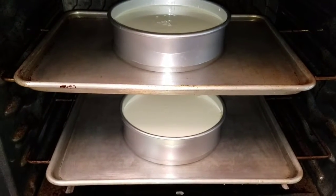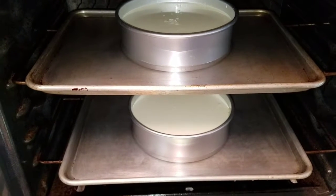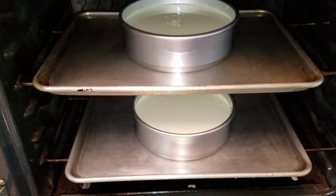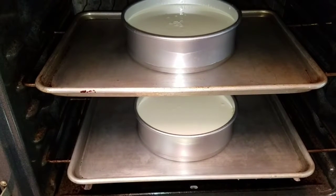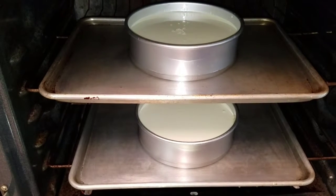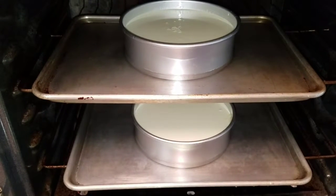I have preheated the oven at 350 degrees. You put the cheesecakes inside a cookie sheet and fill up the cookie sheet with water, surrounding the entire pan. This will prevent it from rising and spilling all over the place. Close the oven and let them bake. It's going to take approximately an hour to an hour and 15 minutes for the one on the top, and the one on the bottom anywhere between an hour and a half to an hour and 45 minutes. I will let you know when they come out.